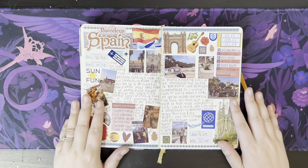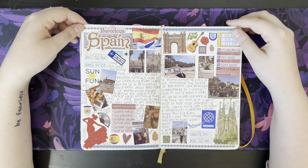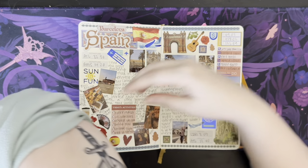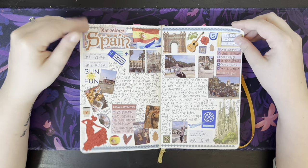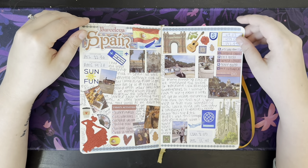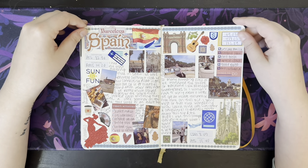And then this starts probably the most exciting section of the book — this is my Spain trip. I went for four days and did so much stuff. I got this tattoo in Spain, right here. We visited La Sagrada Família, we went to a Flamenco show, we went to Park Güell, and saw the tiled lizard. We ate lots of really, really good food. It was such a fun trip — oh my goodness, I had a blast.